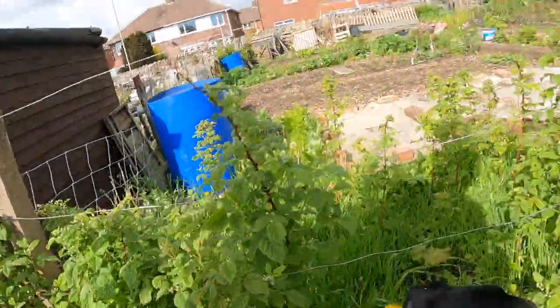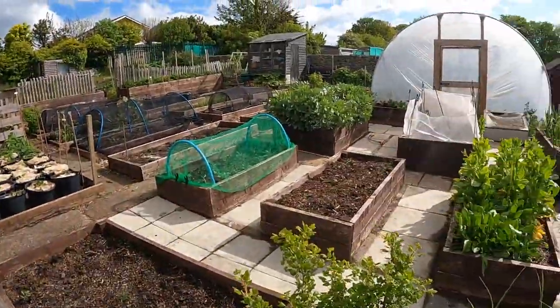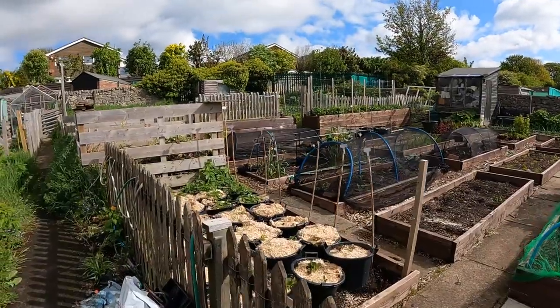Morning everybody, yes we're back at the allotment. My name is Tony Smith, that's Daisy, and this is my allotment. Hello everyone, welcome.